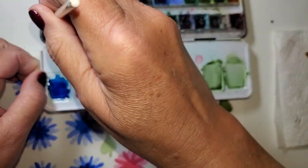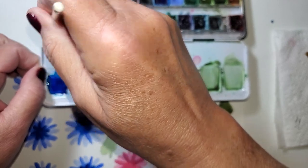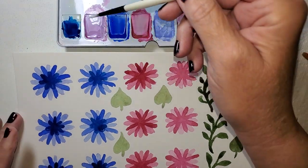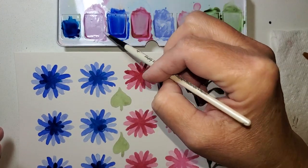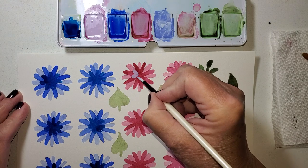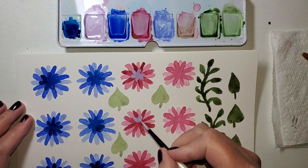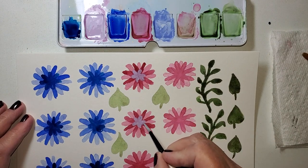White gouache — it's a watercolor paint, but gouache is not transparent; it's more opaque. So it will lighten up these colors, but they will also be less transparent. I'm using a really light, kind of mauvey color and I'm going to make these smaller petals lighter towards the middle of these flowers. They're going to reactivate the paint underneath a little bit, and that's okay.